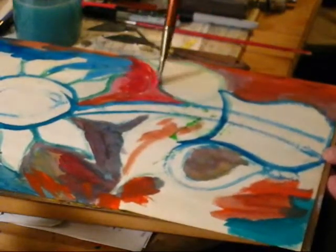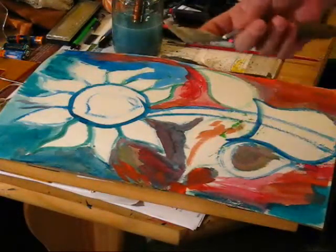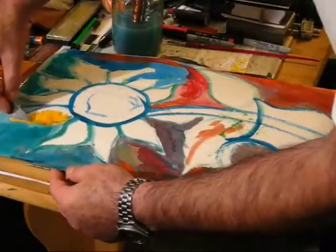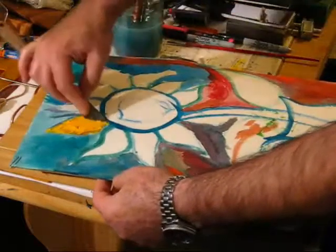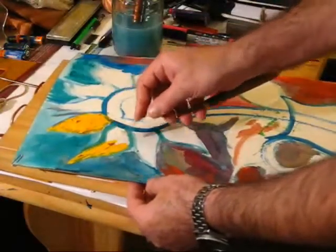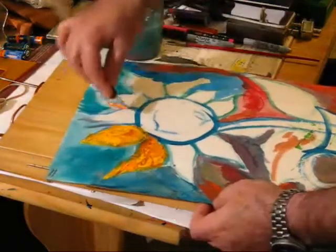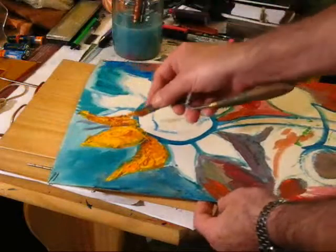We're going to use a knife with acrylic paint — we're going to pick the right 45-degree knife. We're going to use the acrylic paint as if sculpting with the paint. Acrylic is on one hand very forgiving, but on the other hand you have to really know how to handle it, because each new layer will always hide the previous one, so we have to know how to mix the colors while working.